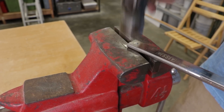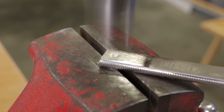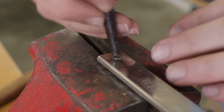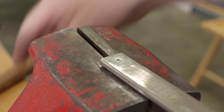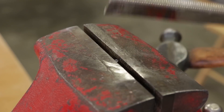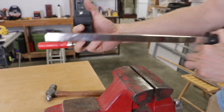Here I am taking the rivet out of my F-Style clamp using a ball-peen hammer, using the flat side, and I made that rivet nice and flat. I used a punch to knock the rivet through, and a second punch to really get it all the way through. This will allow me to disassemble the clamp.